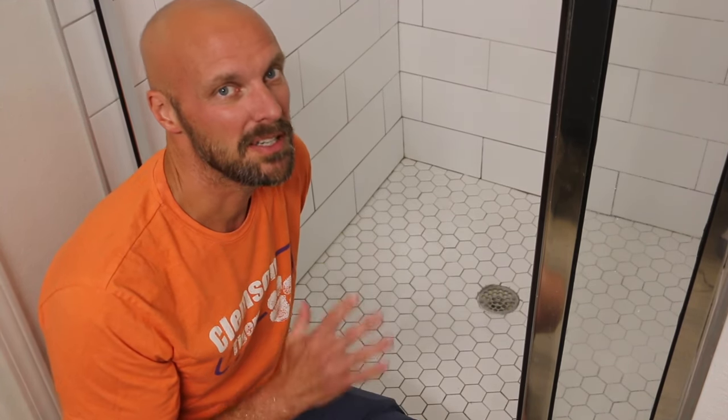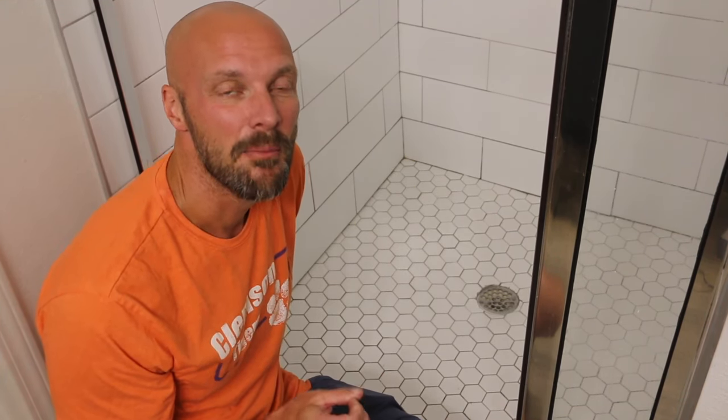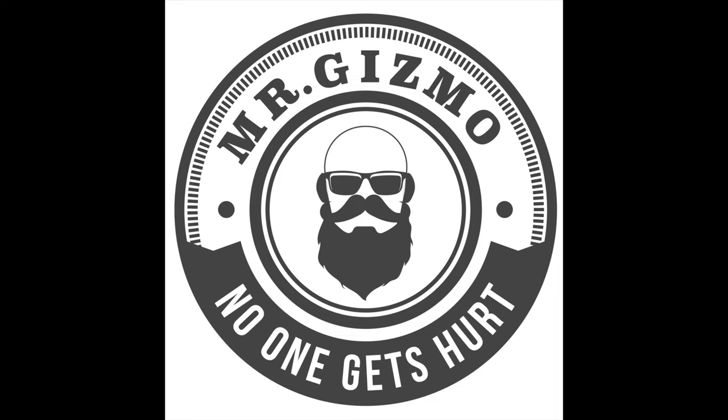If you have a stubborn drain, you might have to do it a few times, or it might be one of those things where you just have too big of a clog. Subscribe to our channel, give us a thumbs up, and super thanks is always welcome. Thanks, bye!